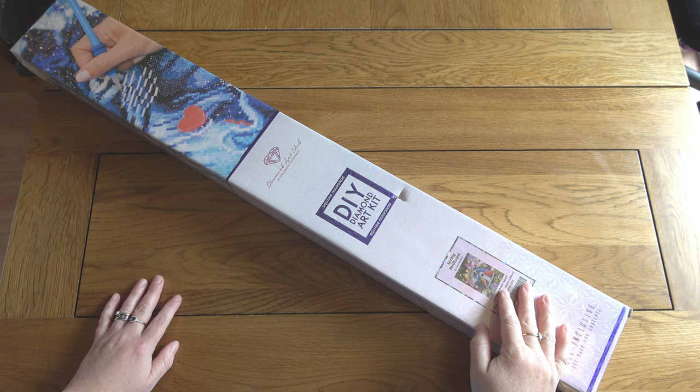Hello, this is Kat's Diamond Painting. Welcome to my channel, or welcome back if you've joined me here before.